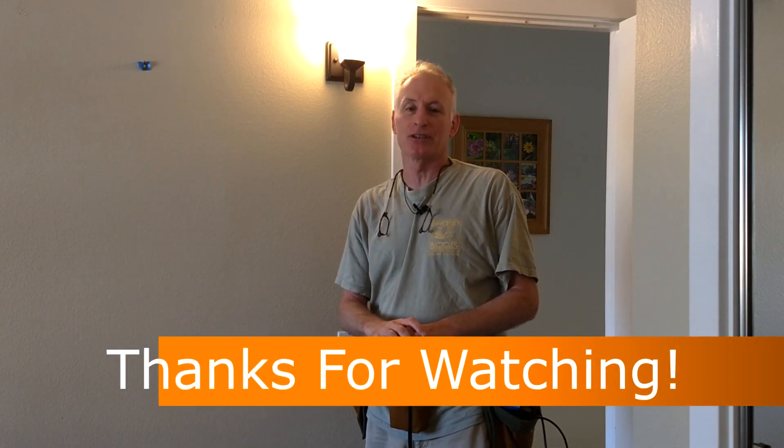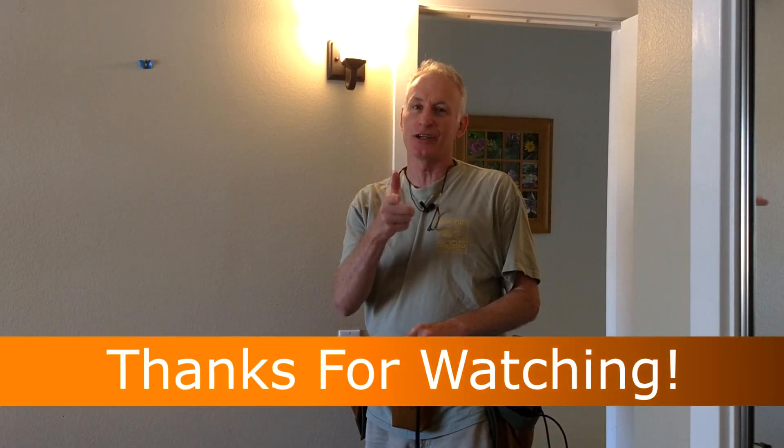I hope you find this project helpful and found something you can apply to your own work. Thanks so much for watching, and I'll see you next time.